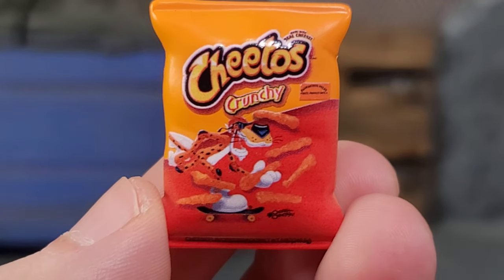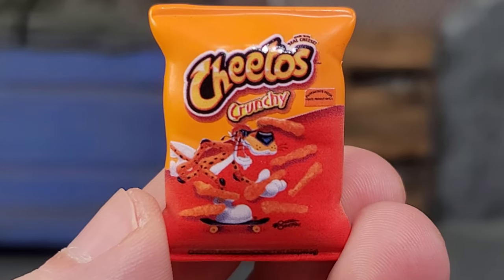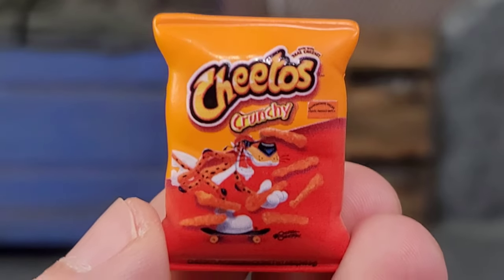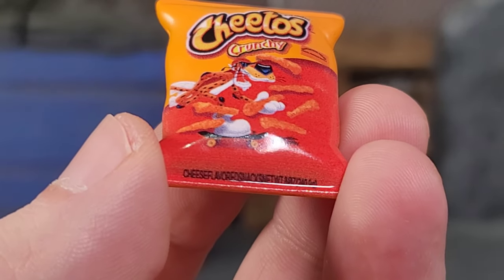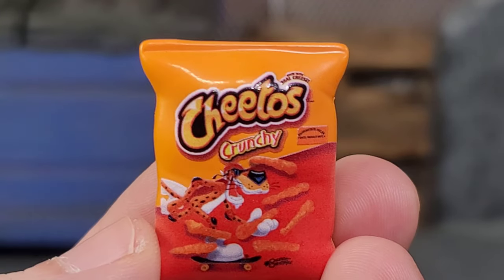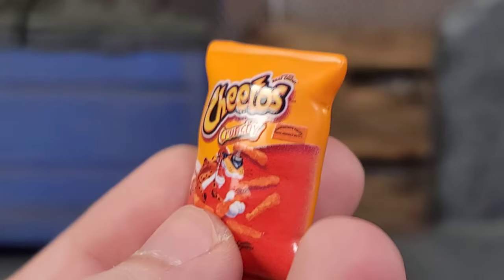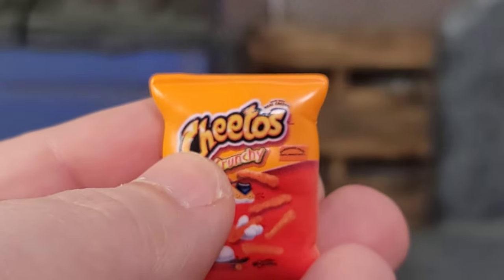The skateboard on the bag cover is a bit of a missed opportunity — I wish he came with an actual skateboard or even a skateboard helmet. We might get a deluxe version since Jada is doing deluxe Street Fighter figures with extra accessories. Also, Neca needs to take note from Jada — the imagery on the Cheetos bag is tampo-printed, not a sticker. Unlike Neca's Gremlins accessories where stickers bubble and peel off, this is tampo-printed and won't come off unless you scratch it.